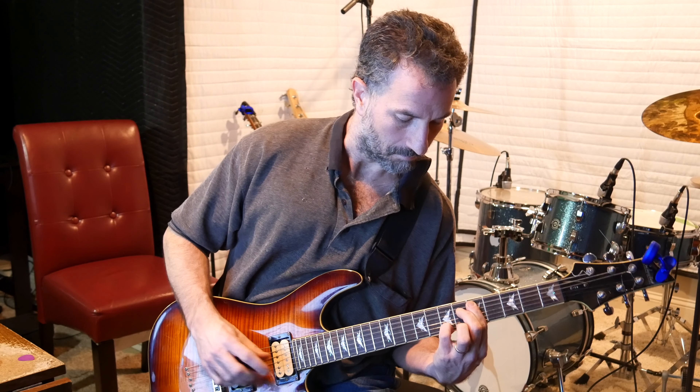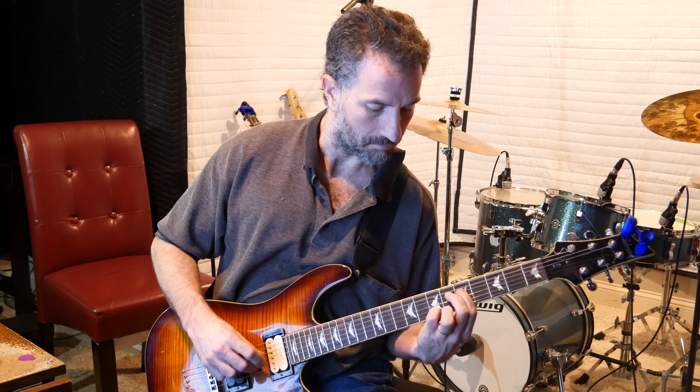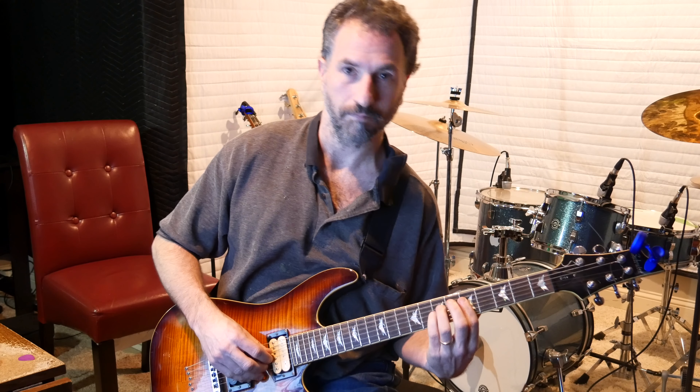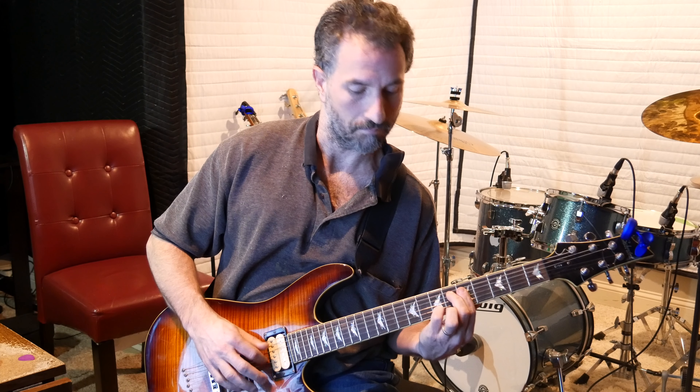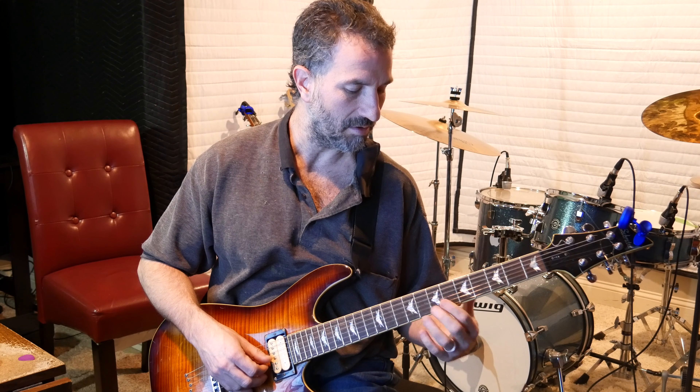Hey there, this is Chad Garber. How do you play Stairway to Heaven on the guitar? I showed you some of the solo part before. Today I'm going to show you how to play the intro part. I'm using an electric guitar but you can use an acoustic guitar. If you like this video hit the thumbs up, thumbs down if you don't, and hit subscribe and the bell to get notifications whenever I make a new video.